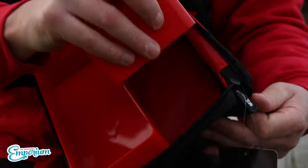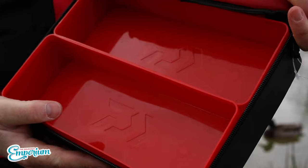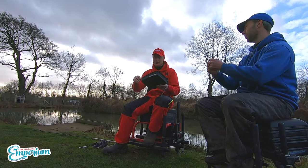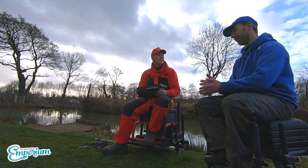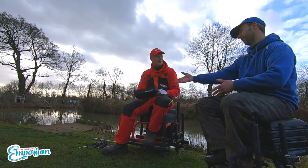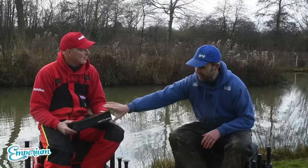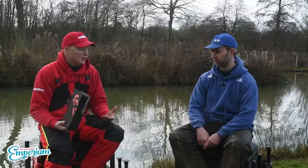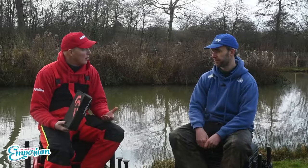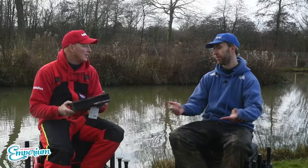It's not groundbreaking but it does a good job. Solid trays, and if you've got the Matchman range of luggage or rods it complements it nicely. We all know what anglers are like — we turn up, see the colour scheme, and we all have our brand that our luggage matches to. Not every product has to be groundbreaking — the hard shell keeps your kit safe and it just does a good job.